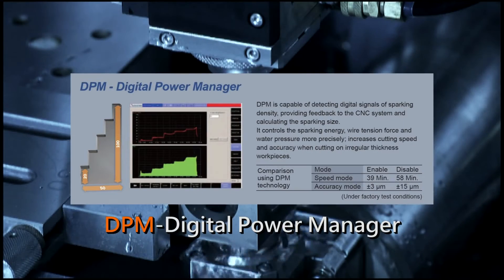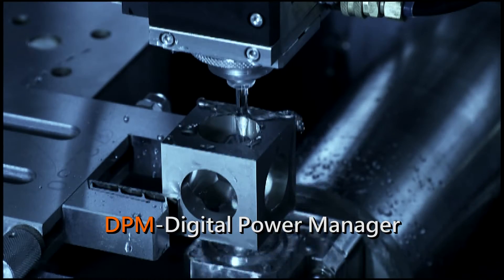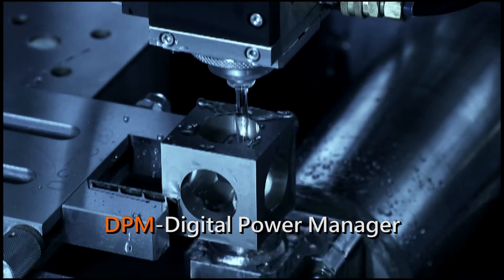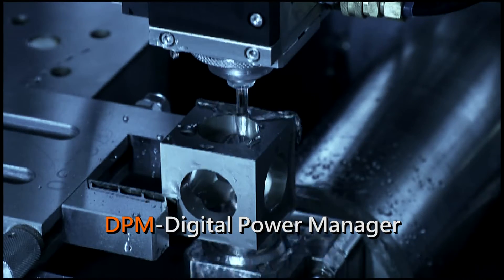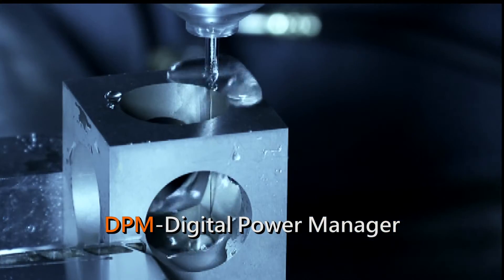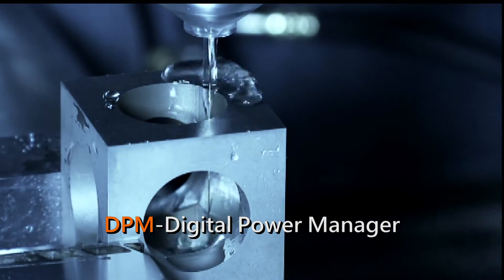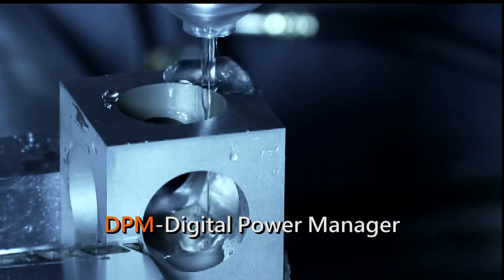Intelligent Discharge Module: DPM, Digital Power Manager. It uses a high-speed chip to detect and feed back the digital signal of discharge density, for more precise control over the discharge, wire tension, and water flow, so that the speed and accuracy of processing workpieces with segment deviation or blind holes can be greatly enhanced.